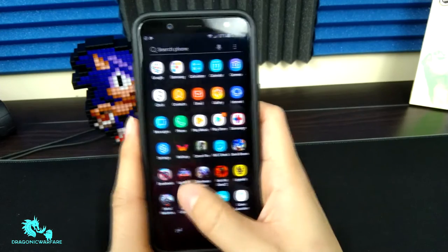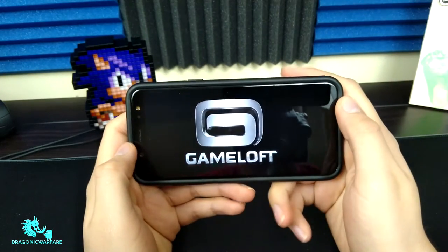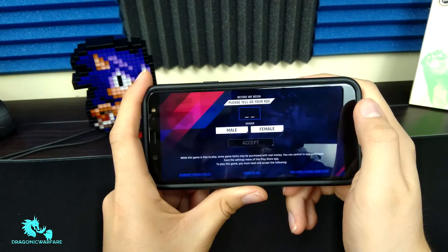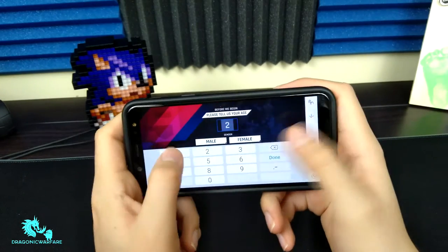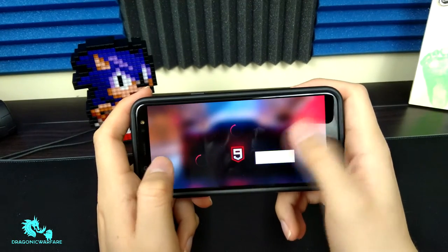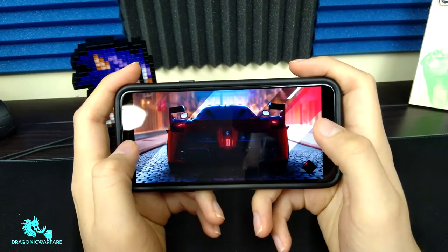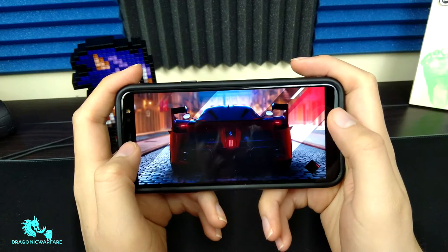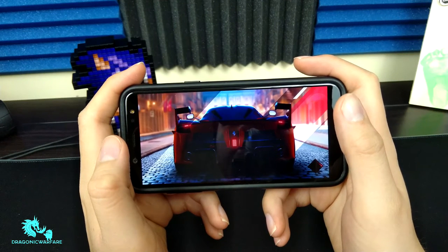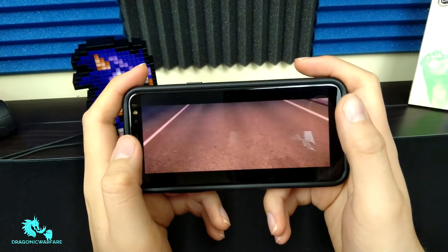Let's go into Asphalt 9 — everybody wants to see Asphalt 9, and I do too with this phone. Let's see how well it can handle it. Sounds like it's fully loaded; didn't take that long, which is good. Hopefully you guys like the lighting better — I finally went out and got better lighting for this studio. Let me know in the comments what you think. They weren't cheap, but I think they're worth it.